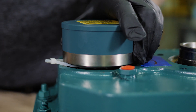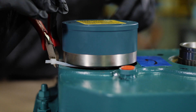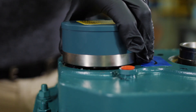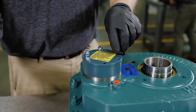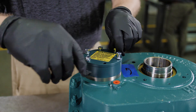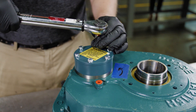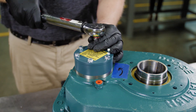Once the outer race has been installed far enough to capture the sprags, remove the shipping strap and slide the outer race up to the mounting surface of the gearbox. Align the fastener holes in the outer race with the threaded holes in the gearbox and, using a star pattern, torque the fasteners to the values specified in the instruction manual.